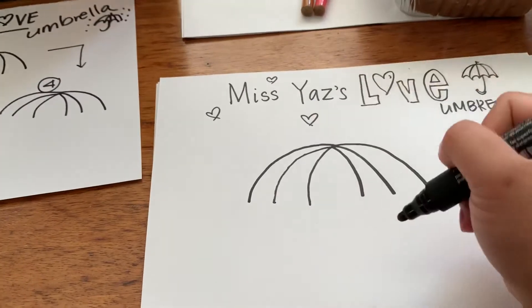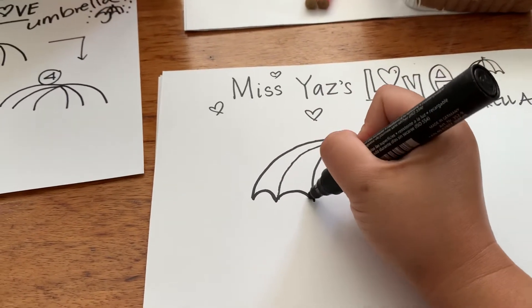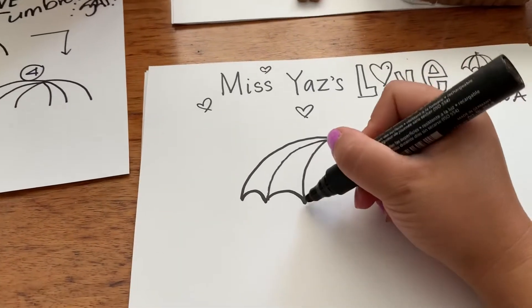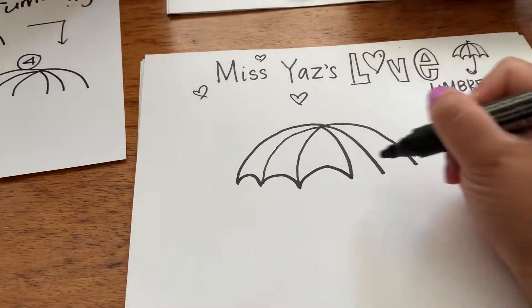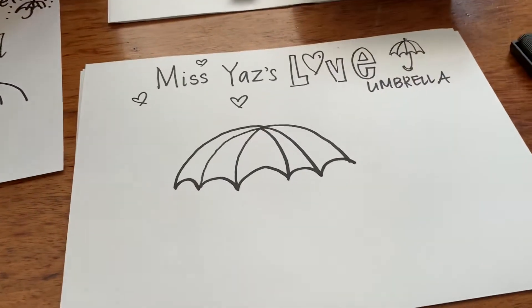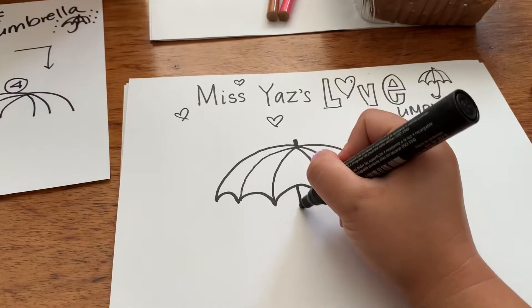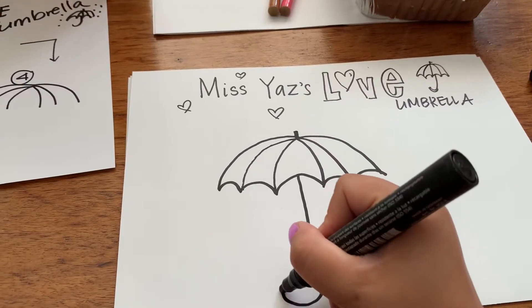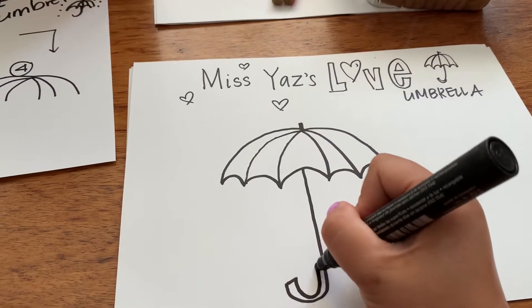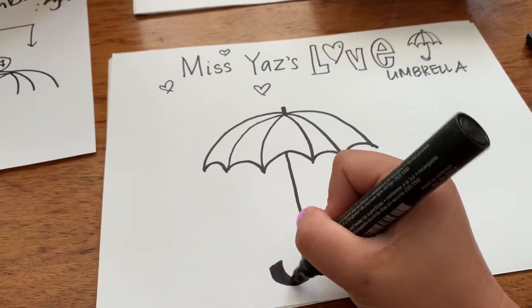Then I'm going to do these bouncy lines — like this, like this, like this, like this, and like this. And on an umbrella there's often this pointy thing there. And then underneath there's this handle that I'll draw — and there's my love umbrella.